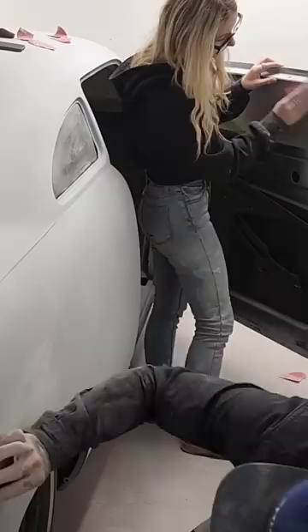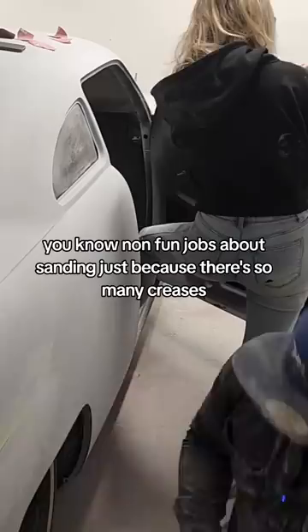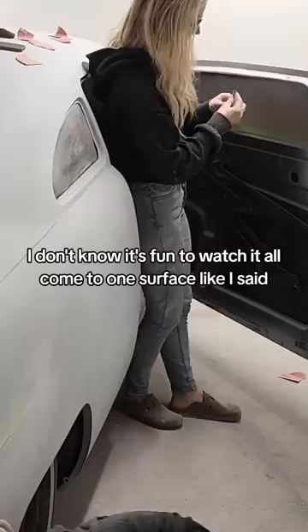The doors are probably one of the more non-fun jobs about sanding, just because there's so many creases and indents. Like yeah, it's a tedious job, but once you just get stuck into it, it's fun to watch it all come to one surface like I said.